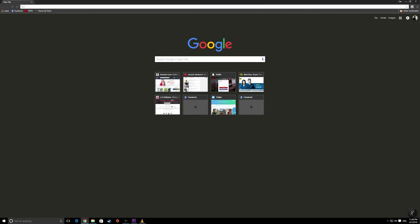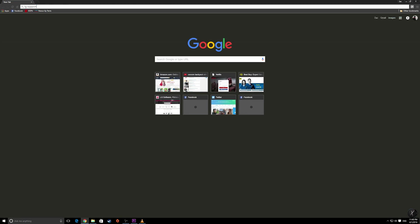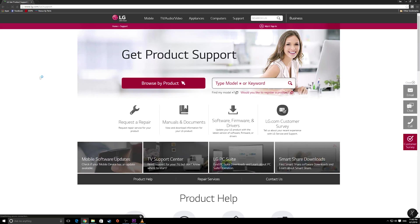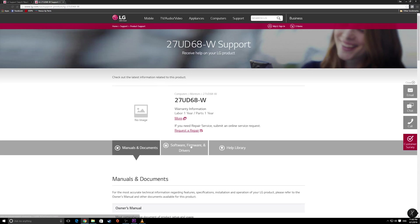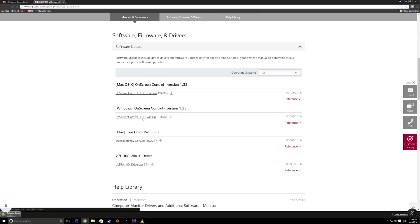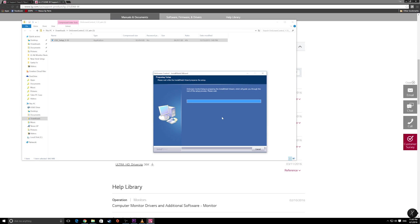To get LG's On Screen Control app, you go to Google and type in LG support, then you'll click the first link and type in your model number where it says type in model number or keyword. Then you'll click software, firmware, and drivers, and click the correct firmware for your computer. Once it's downloaded, you just click open and follow the correct installation instructions.